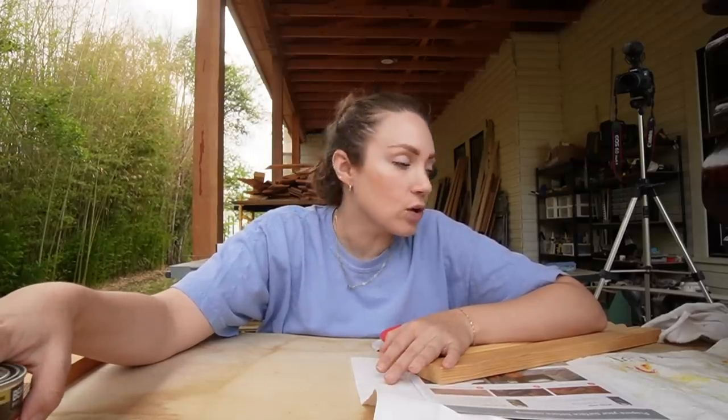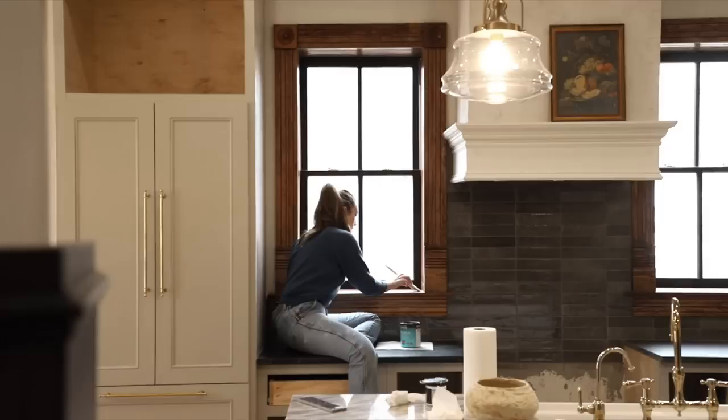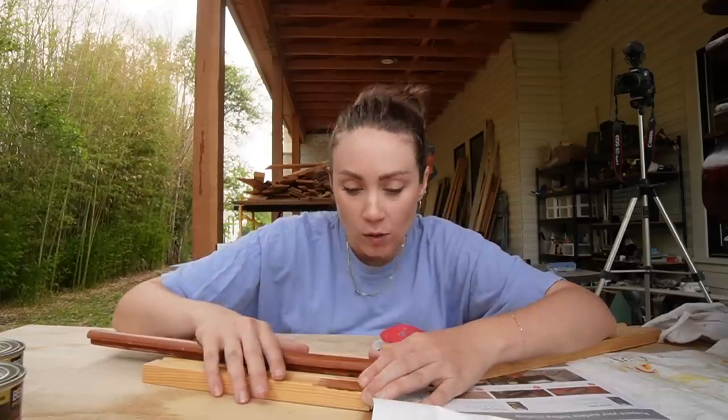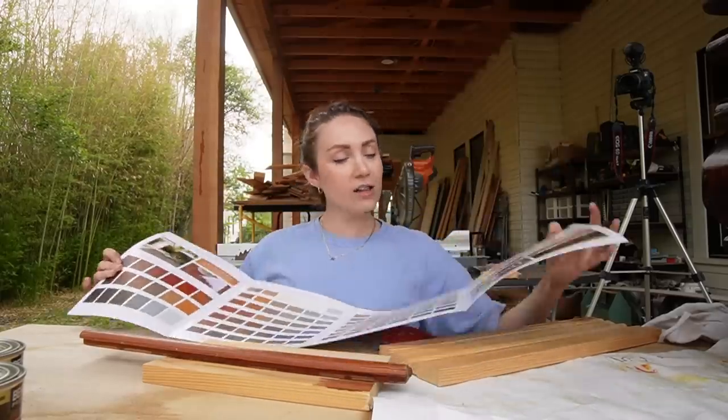Now that we're going into the living room, I have another wood stain I need to match. It's different — similar, but different — from what we did before. For the window boxes in the kitchen it had more depth and darkness, so what I matched then isn't going to work now. I went to Home Depot and they had a board showing what the stains could look like.